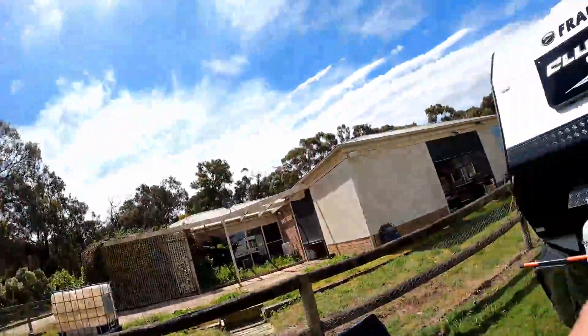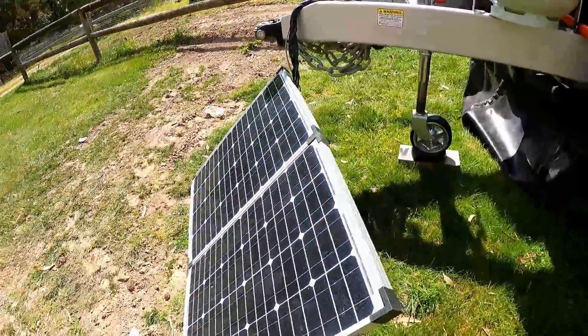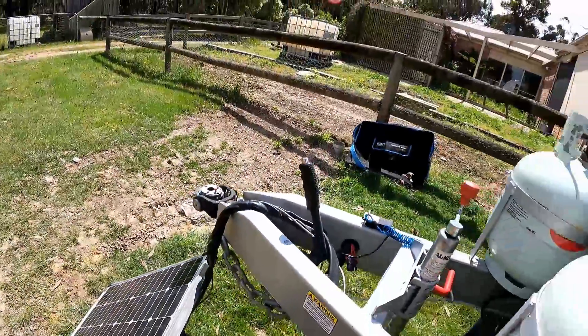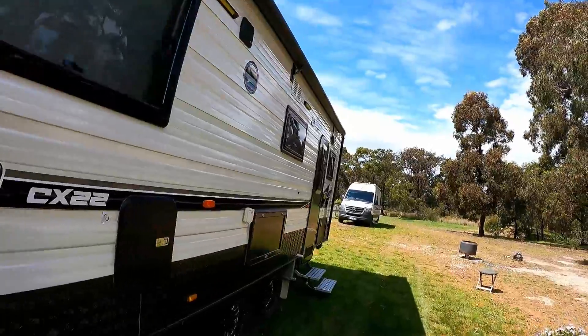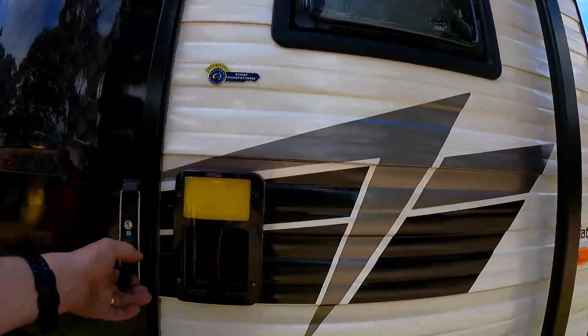This is a regulated panel, and I'll just quickly show you how I've set it up. So that's the panel — I haven't bothered with any extension leads, I've just brought the panel to the van, and basically straight into the Anderson, straight onto the caravan. So I'll be interested to see whether the BM Pro is detecting that solar panel as an auxiliary input.